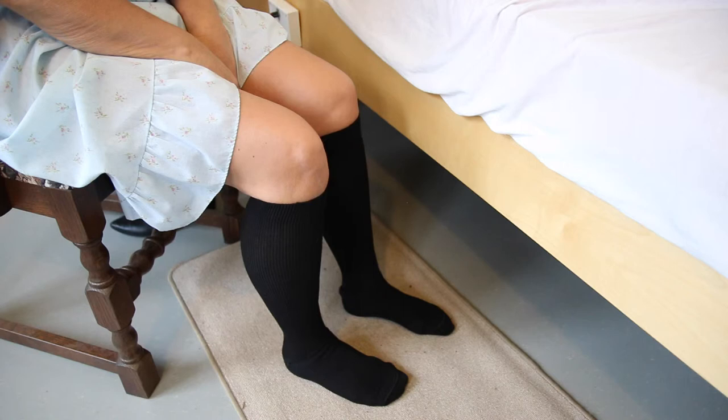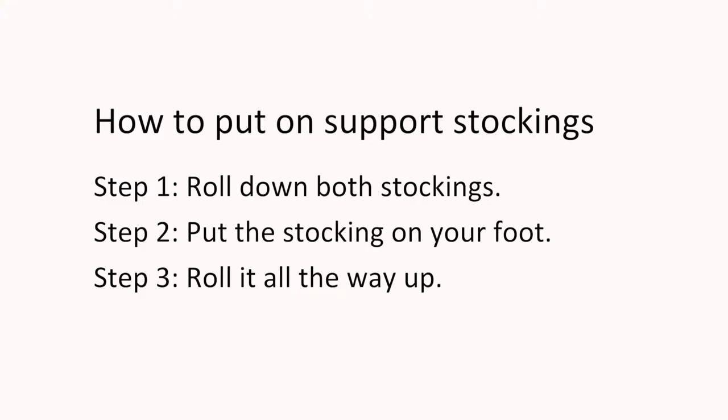Very good, that was quite easy wasn't it? Thank you very much.